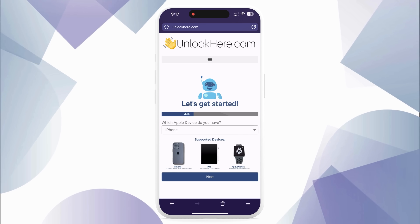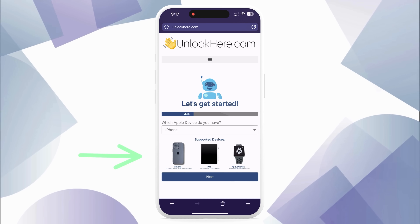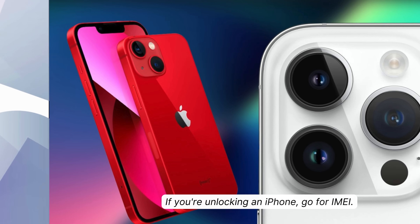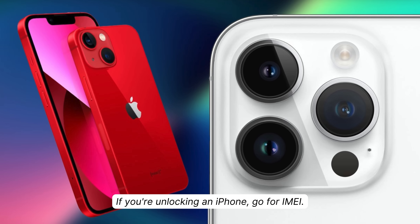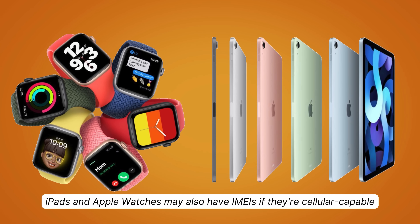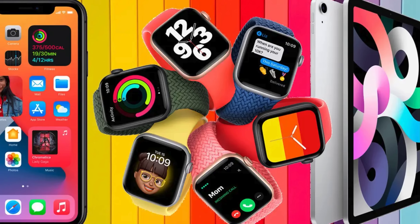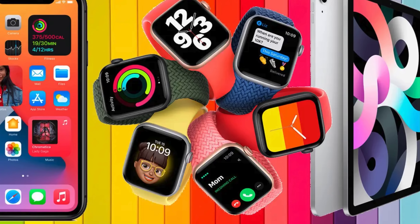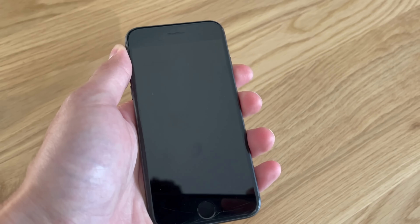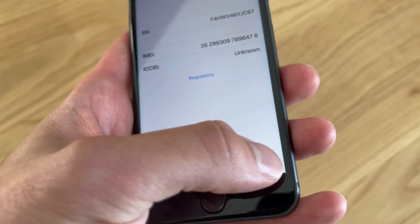Next, you've got to pick your device — let's say it's an iPhone, but you could also select iPad or Apple Watch. Now you've got to enter your IMEI or serial number. All iPhones have IMEIs, so choose IMEI if you're unlocking an iPhone. iPads and Apple Watches might also have IMEIs if they have a SIM card slot or cellular capacity; however, most of them just have a serial number, so enter that instead. If you're wondering how to find this, just press the sleep button on your locked device, press it again, and then tap on the eye on the bottom right — there you'll find your device info.